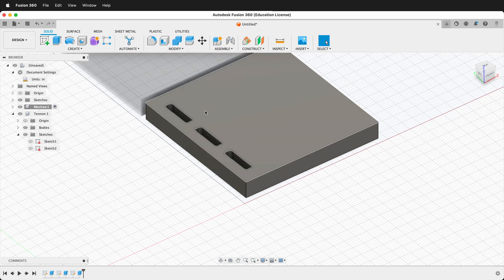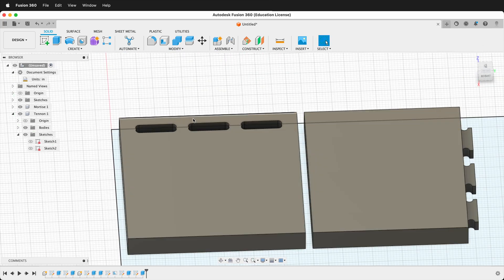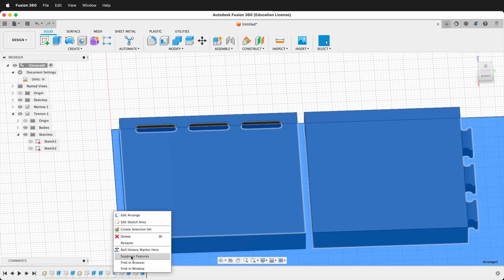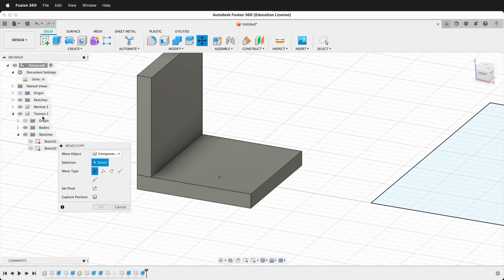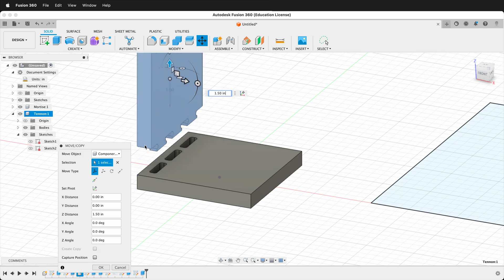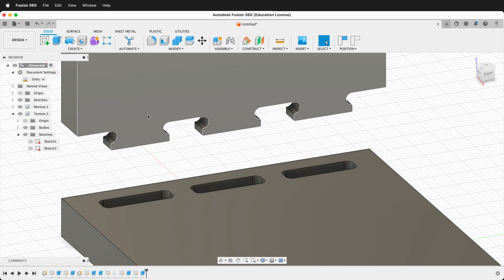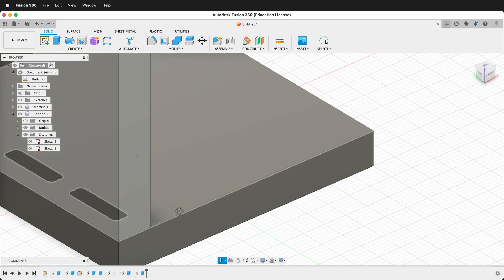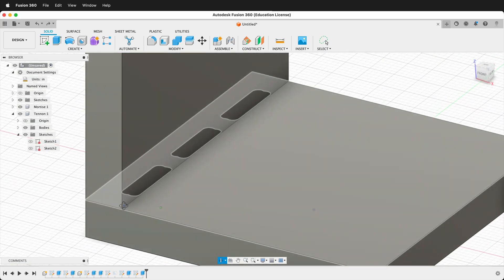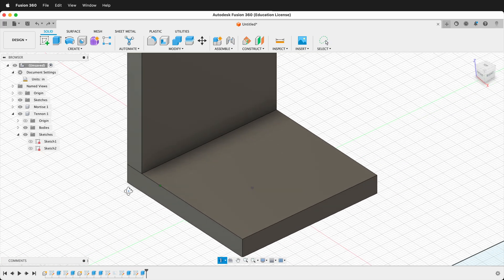Now the tenons will fit in the mortise. Going up to the top-level component, you can see how they'll work together. Press M to move components, move the tenon piece straight up, and press OK — you can see how it fits right in there. With the move suppressed you can see both pieces together and the joint hidden in the middle. This creates a nice CNC blind mortise and tenon joint that won't be visible on the bottom either. Hopefully this makes it easy to add mortise and tenon joints to your CNC projects in Fusion 360. Happy 3D modeling!